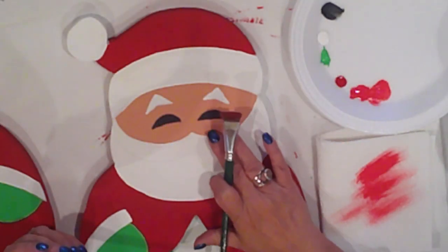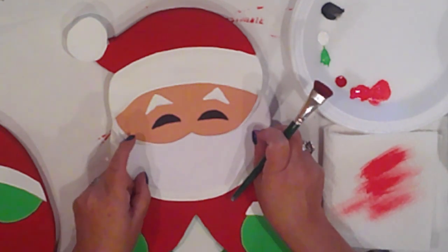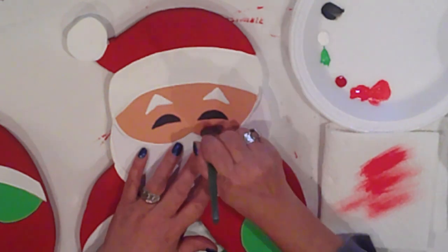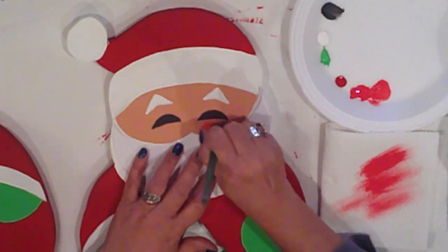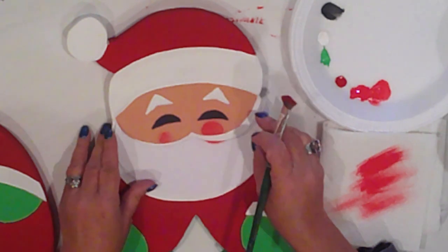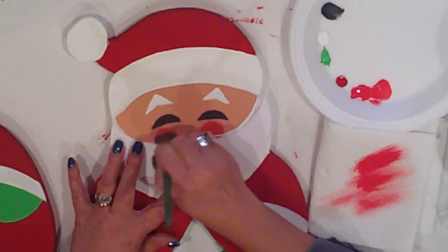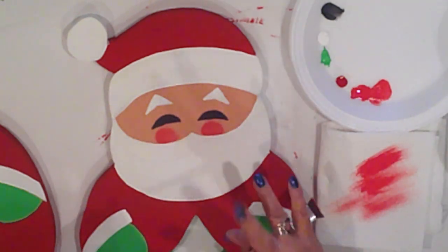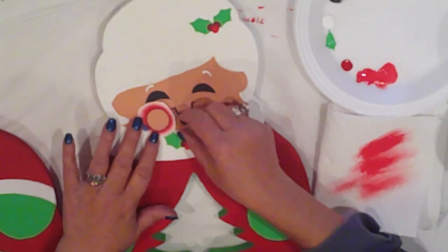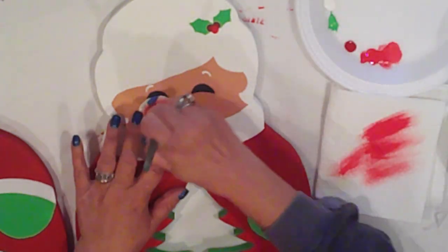I'll paint his cheeks now. I mask off Santa's beard so I don't get paint on it when I dry brush his cheeks with Watermelon. This is just some cardstock that I've cut into the shape of his beard, and I'm using a scrubby brush to apply, just going in a circular motion until I'm happy with the color. Her cheeks will also be Watermelon and I'm using a cardstock stencil that I made previously for other projects — again using that scrubby brush in a circular motion.